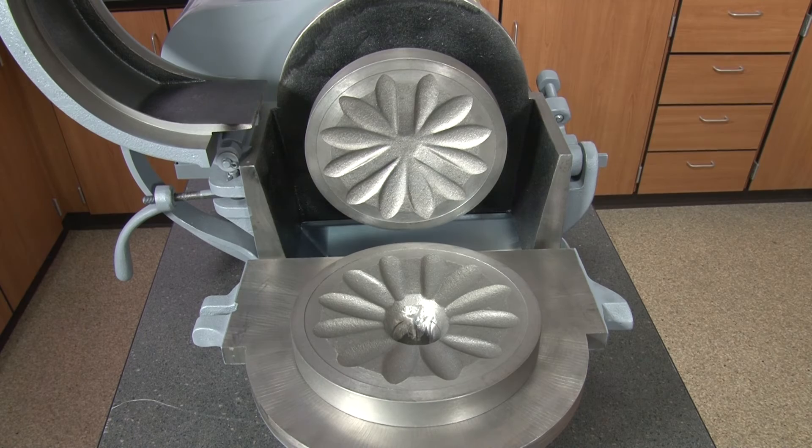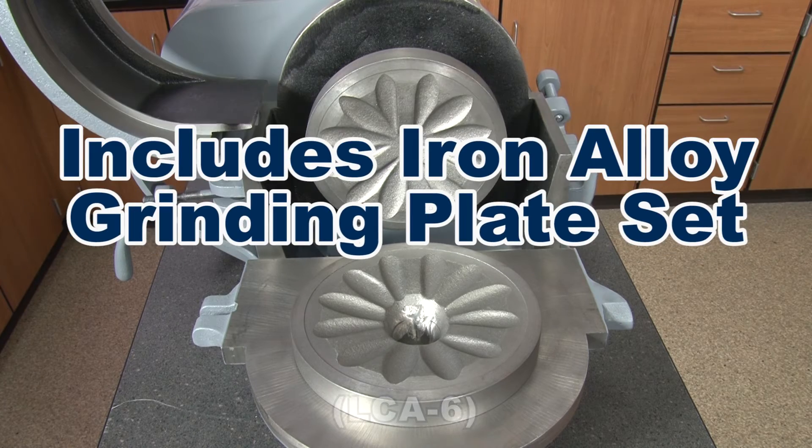Both stationary and revolving grinding plates are easily replaced, and the Bico Pulverizer includes the Gilson LC-A6 Iron Alloy Grinding Plate Set.